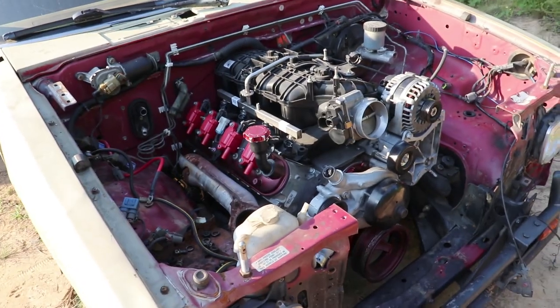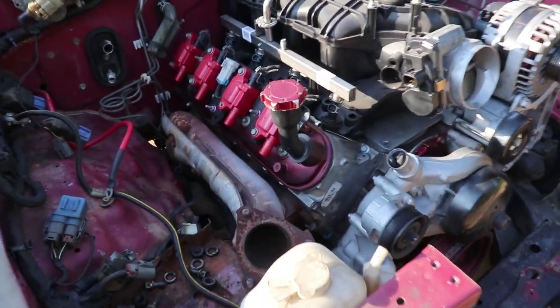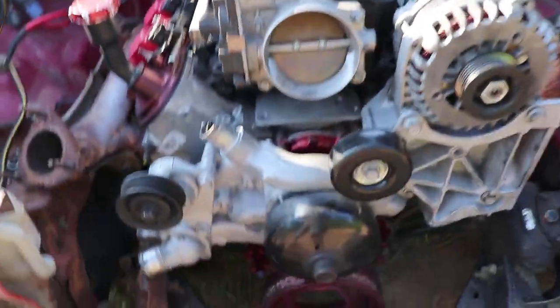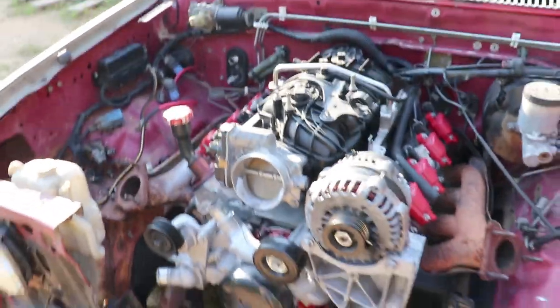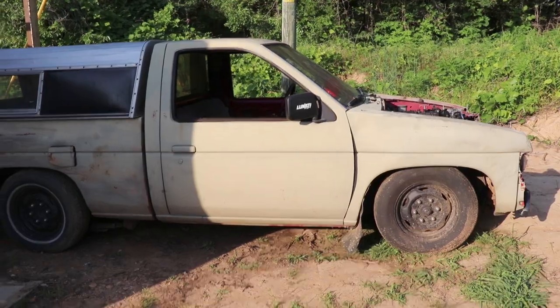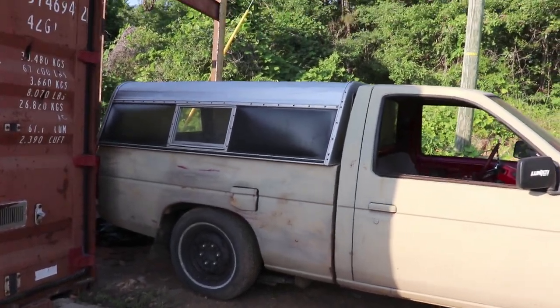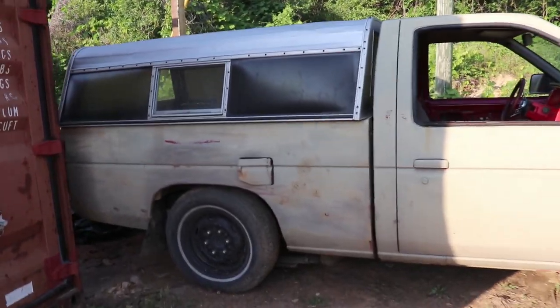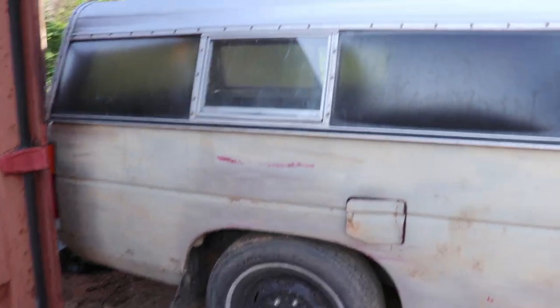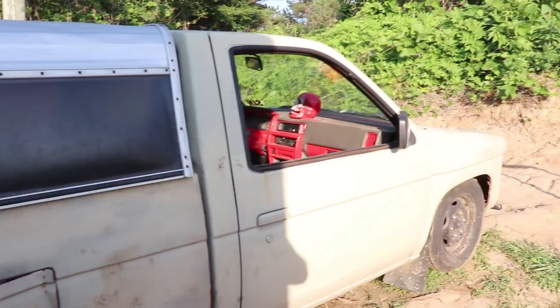Thanks for watching. Also, I put the camper topper back on — I am going for ultimate sleeper. Those hot rods on the interstate aren't going to know what hit them.